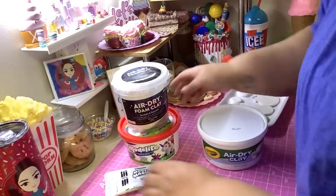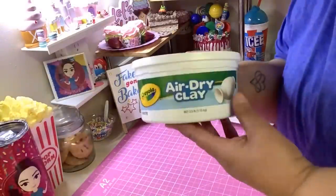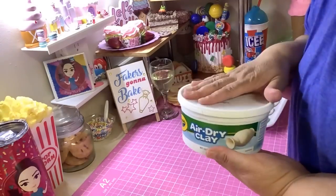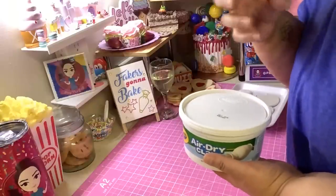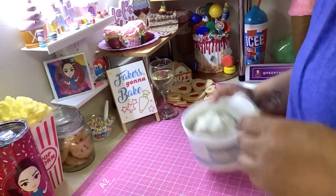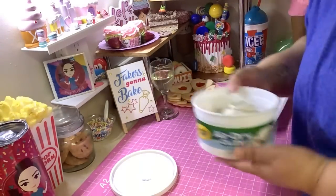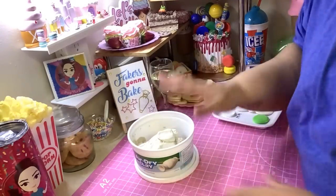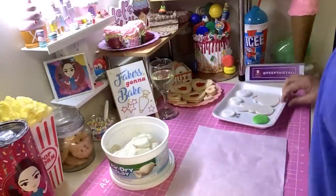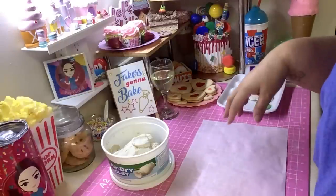Let's talk about this one — this is Crayola air dry clay. This is not foam clay. It's more like ceramic or pottery clay, but it air dries. This is not my favorite, but it still has its uses. If you bought some and don't know what to do with it, you can still use it and I'm going to show you how. Let me get my parchment paper and my roller.